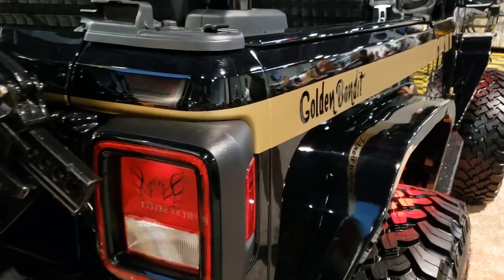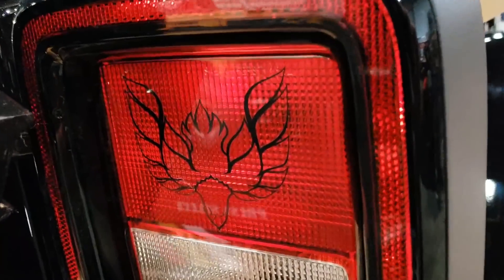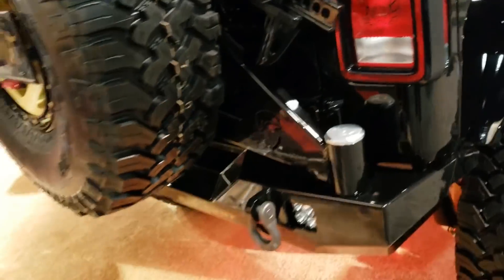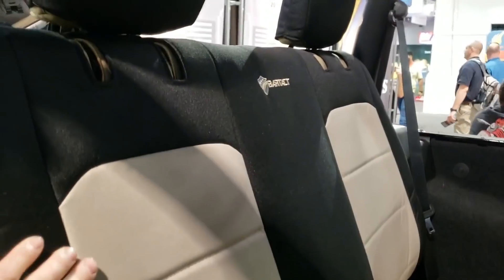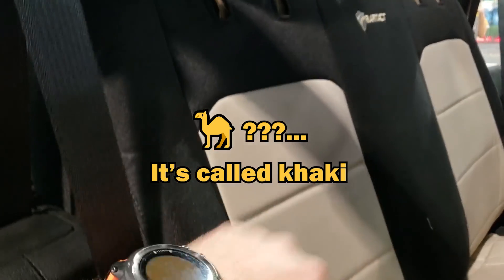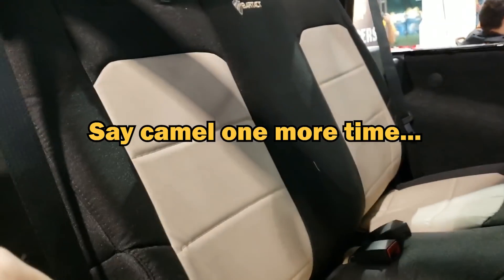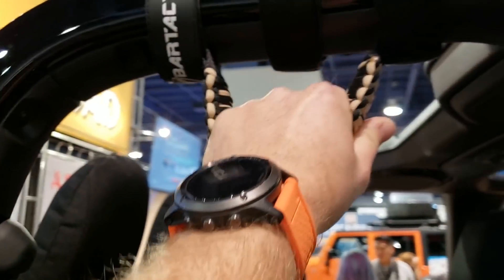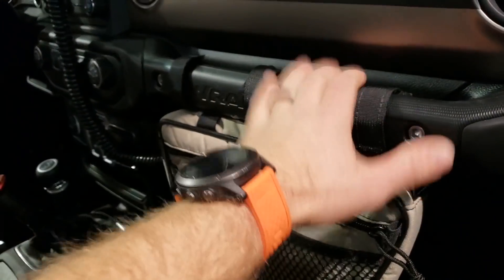This is the Burt Reynolds tribute built with a little bit of Golden Eagle mixed in — the Golden Bandit. We have the mix of the Golden Eagle and the Firebird logo on the taillights and also on the hood. We can talk about seat covers from our friends at Bartek — the black and the camel color. And grab handles from Bartek as well, with a little bag for your grab handle. Awesome products.